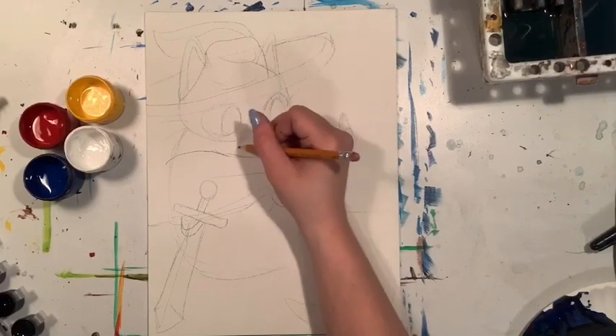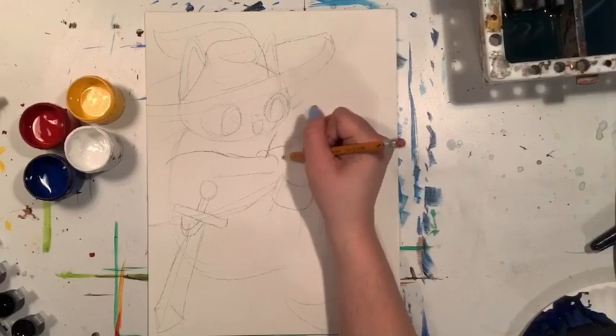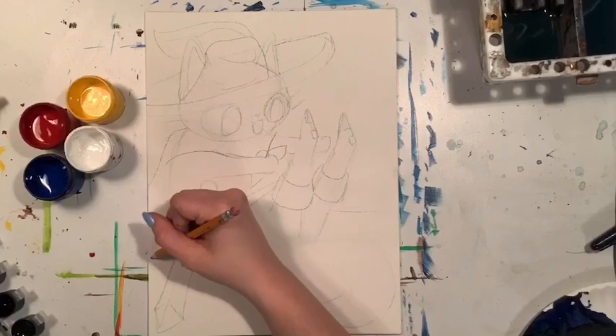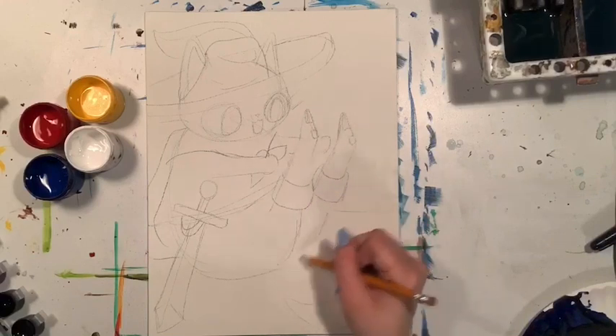Now I'm giving my cat a cape. This is also kind of an extra detail, but I would recommend adding it because it just helps make the cat look really cute. It gives you something more to paint that's really fun, gets you to do a little bit of shading, and it's another chance to use some fun colors.